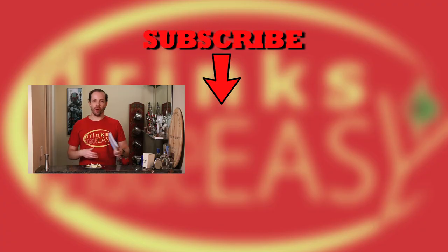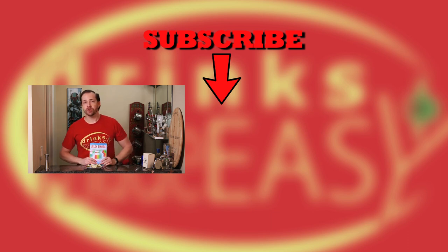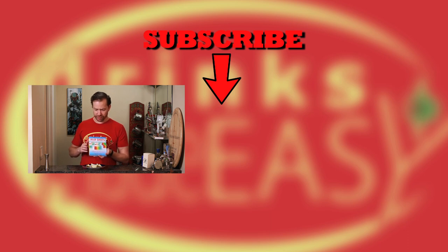Thanks so much for watching. Please be sure to like, subscribe and click on the bell icon so you'll be notified anytime we release a new video. And if you're interested in this recipe, we found this in this great book that we just love — they don't sponsor us or anything. It's Jell-O Shots: A Rainbow of 70 Boozy Recipes by Michelle Cordero. You can find this on the link at the end of the video as well.